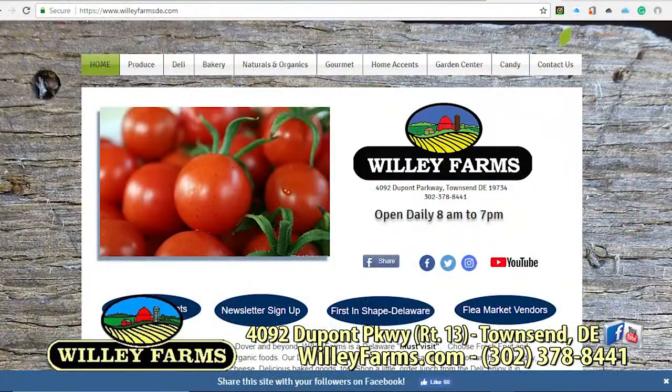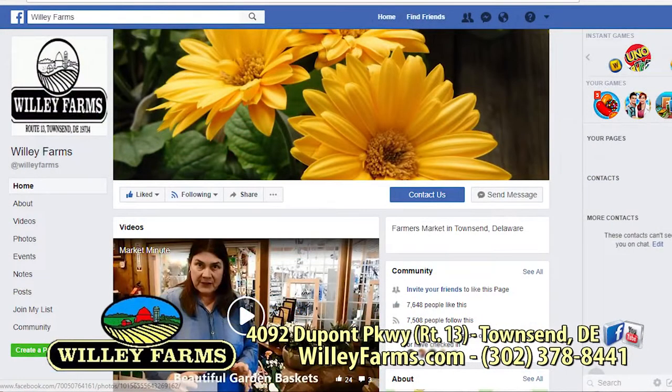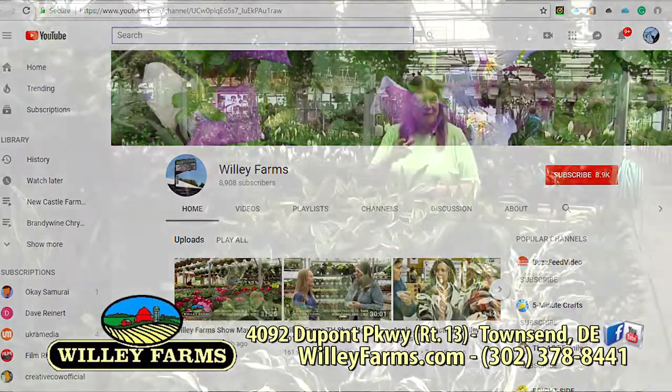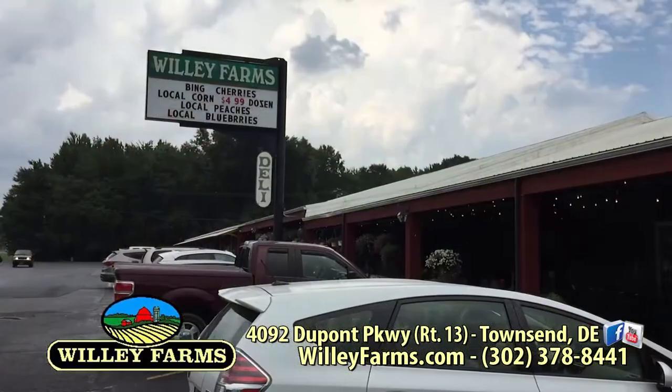Of course, we're all over social media — Facebook, Instagram, Twitter. And please check us out on our YouTube channel as well, where you can find this episode and many others you can watch whenever you'd like. Now get out a paper and pencil because you're going to want to write these recipes down. They're really good. Let's check them out.